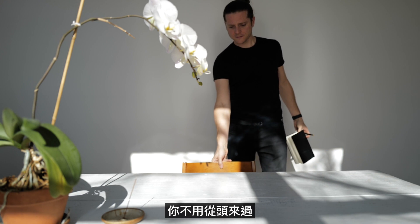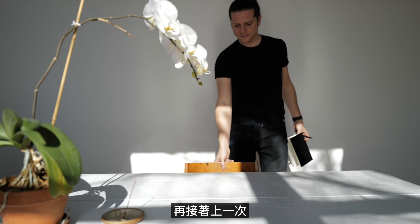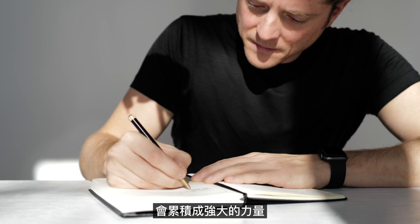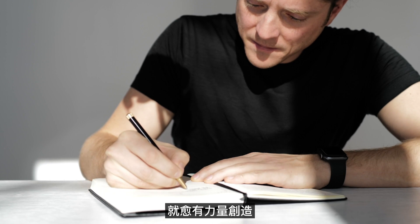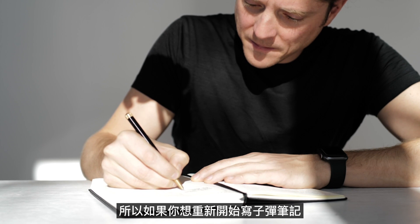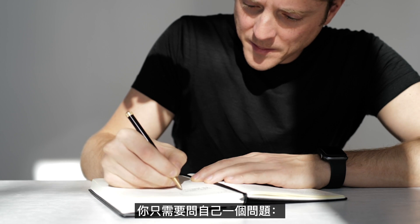You don't start from scratch. Each beginning is shaped by the beginning before it, and the beginning before that one, and so on. Each beginning becomes more powerful, and the more you begin, the more powerful your ability to create becomes. So in the end, there's really only one question that you need to ask yourself when you're trying to restart your bullet journal practice: what do you want to begin now?